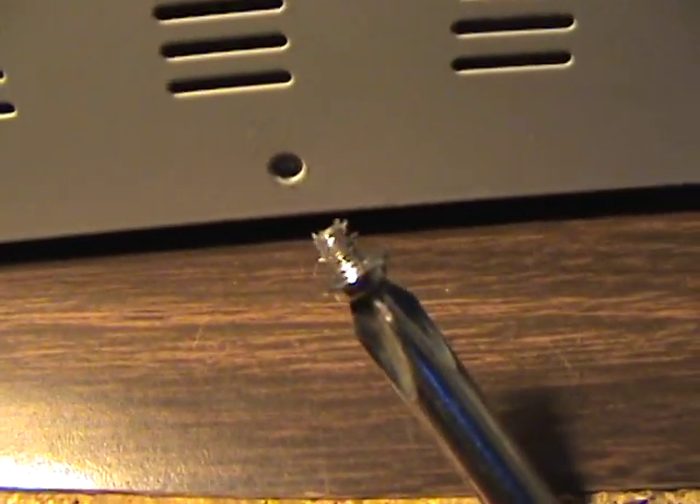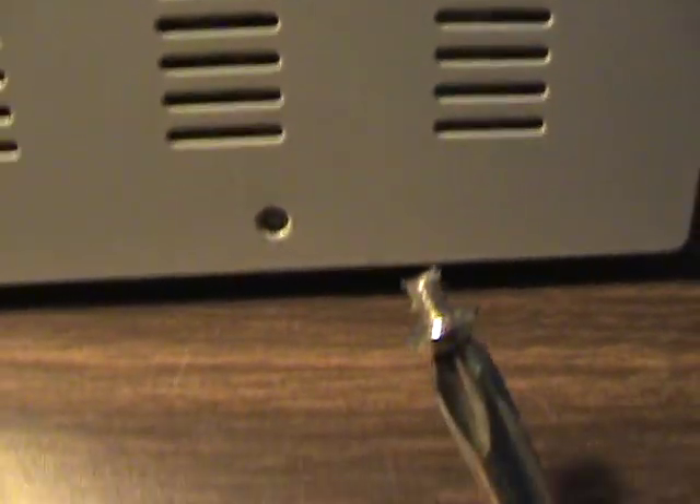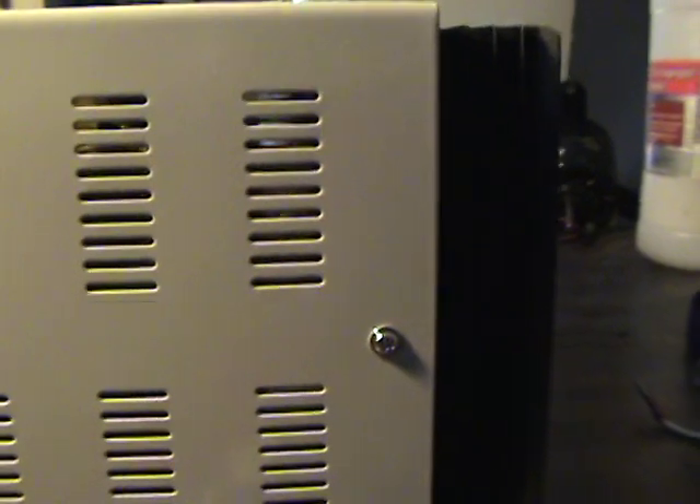Not off to a good start - I got one screw out fine but this next screw just didn't feel right. I kept going anyway and it just twisted off and broke right in the middle. Now there's part of a screw stuck in that hole, and I've got six more to go - wish me luck.